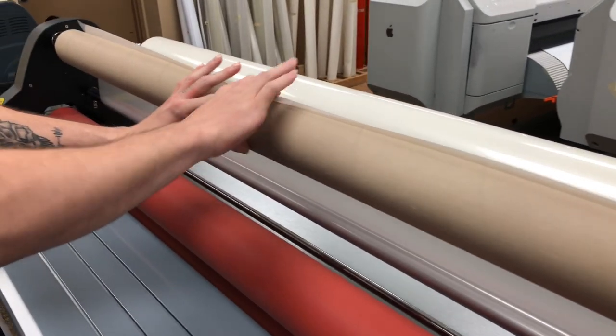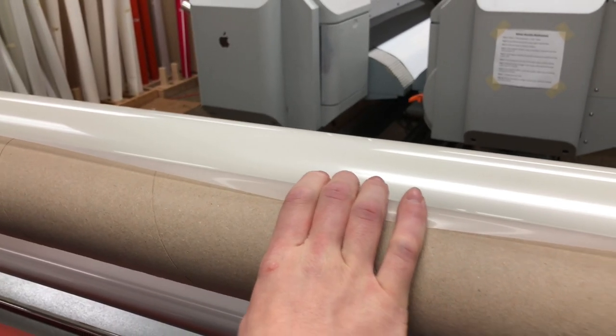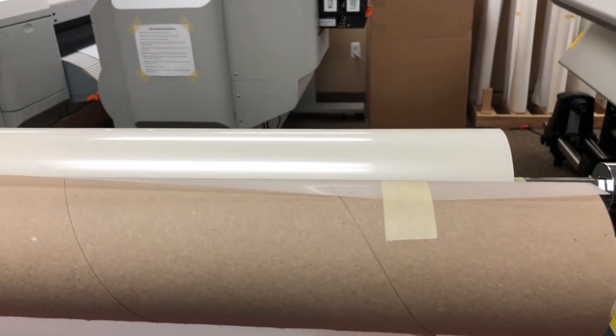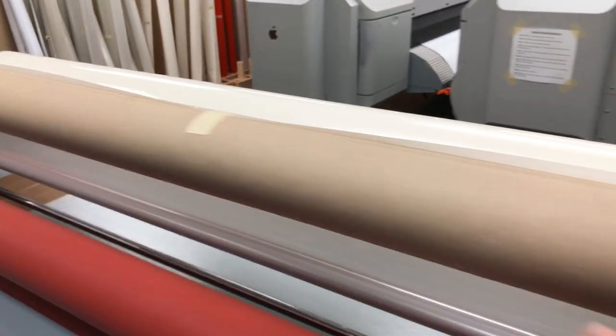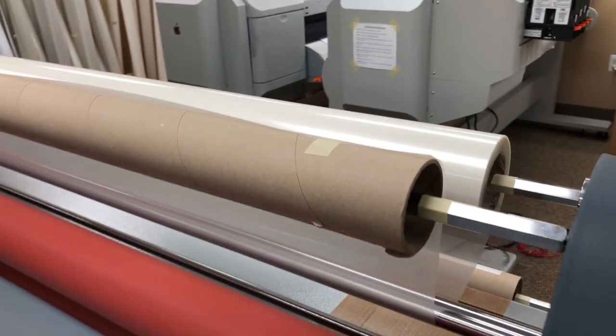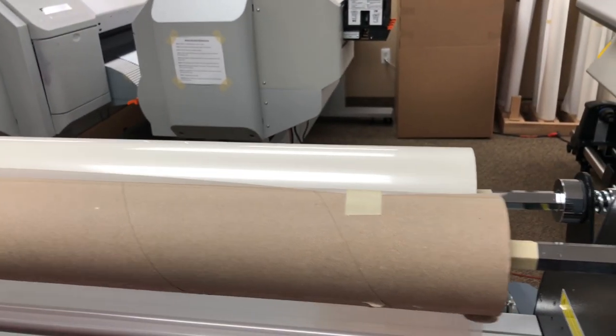You want all your tension to be only on this middle tape here — your tension is on the middle tape. This additional tape is only to hold it down. So tension here, and this is just to hold the roll down. That's very important, because if you pull on this, your laminate is going to be shifted.